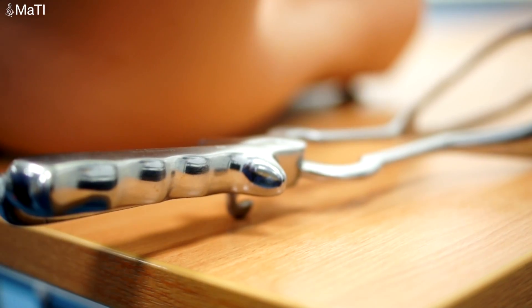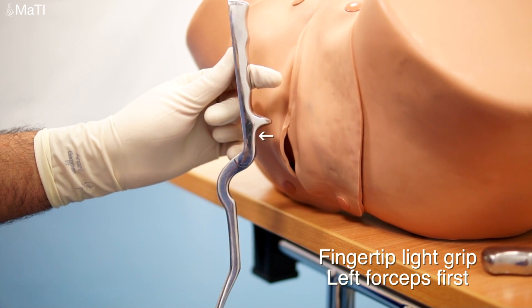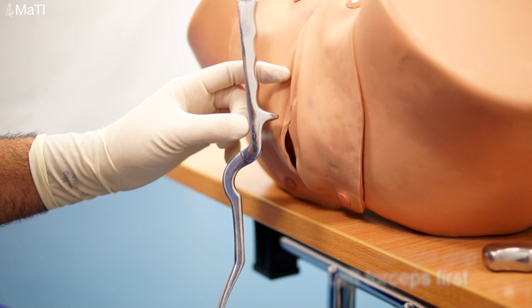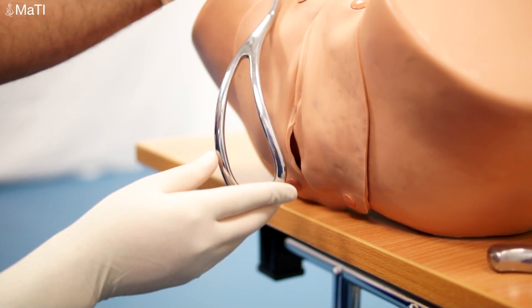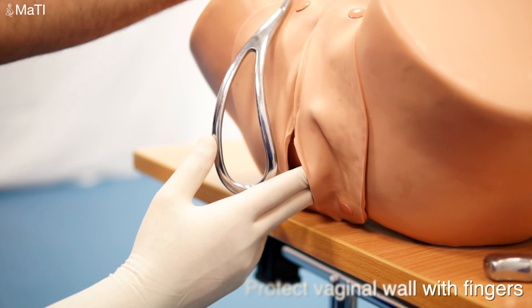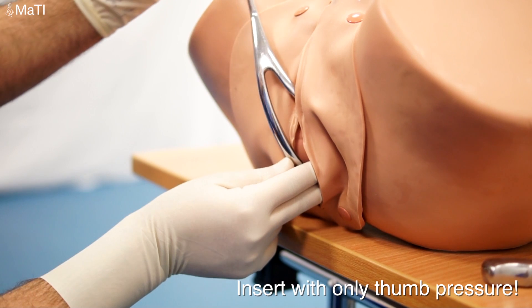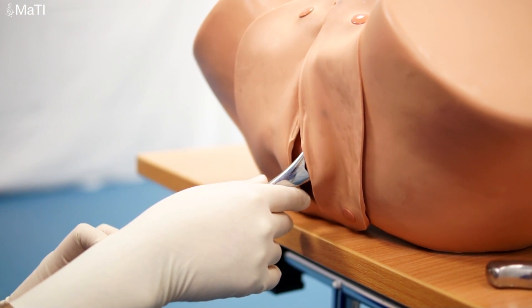I'll now demonstrate how to perform a forceps delivery with the long-traction forceps. Firstly, hold the left forcep blade with a fingertip touch — a very light grip — and using the right hand, protect the vaginal wall, and using just my thumb, exerting very little pressure, placing the forceps correctly. They'll often hold themselves in place.